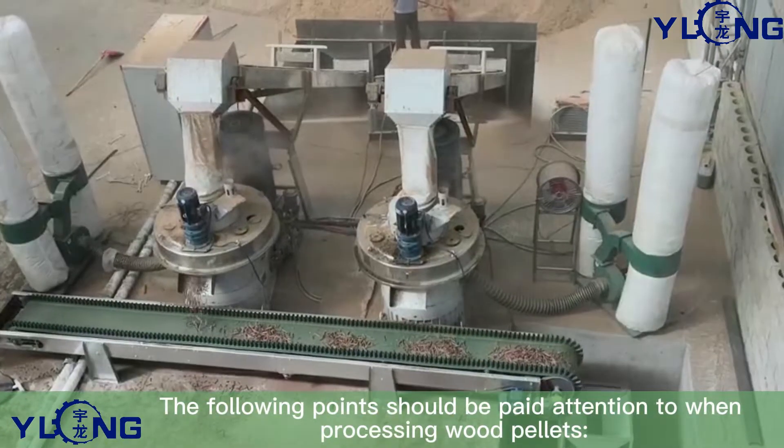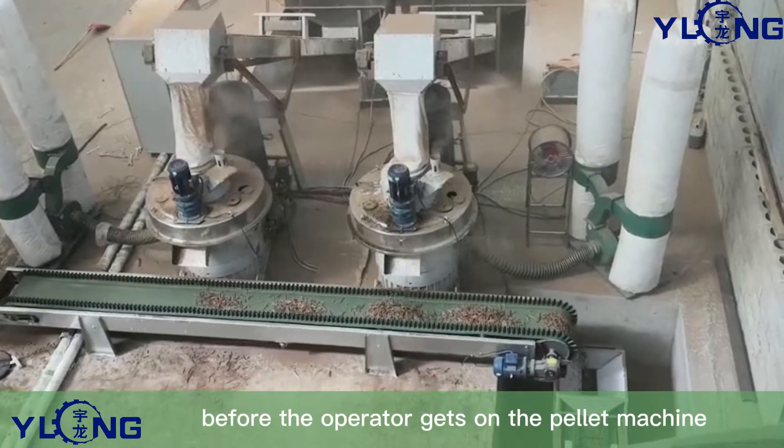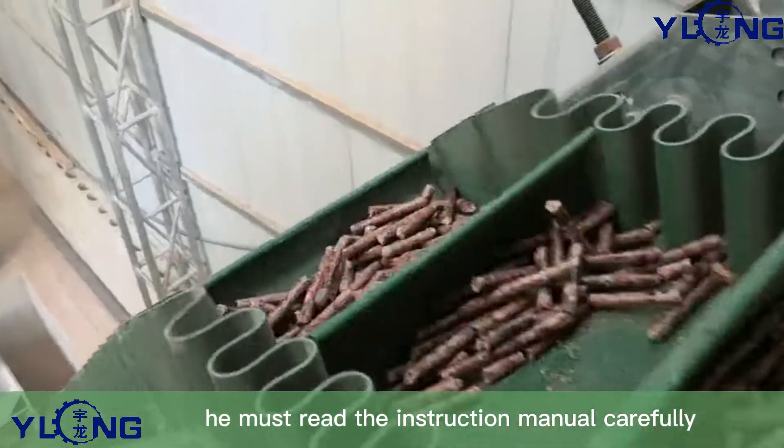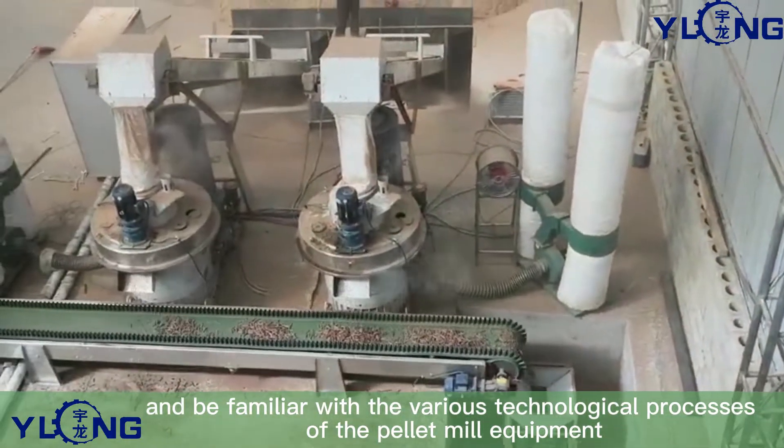The following points should be paid attention to when processing wood pellets. First, before the operator gets on the pellet machine, he must read the instruction manual carefully and be familiar with the various technological processes of the pellet mill equipment.